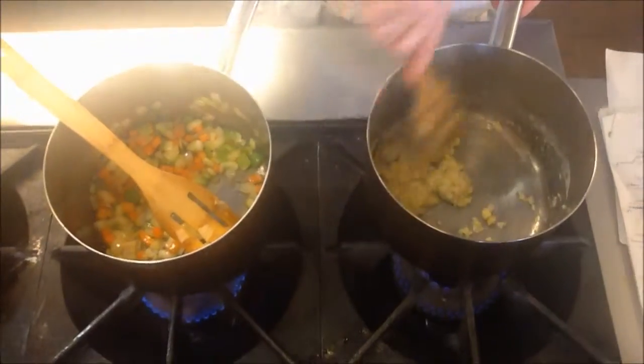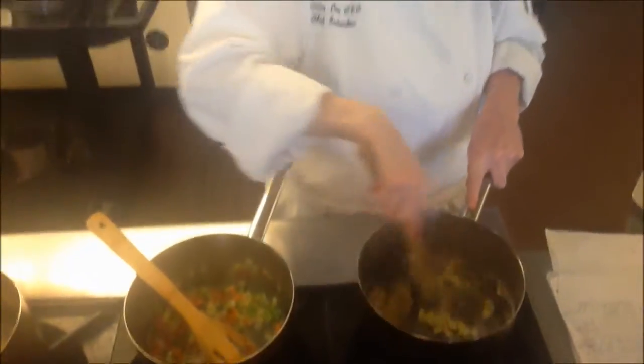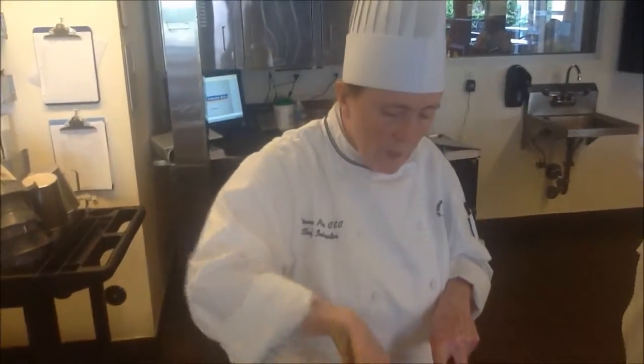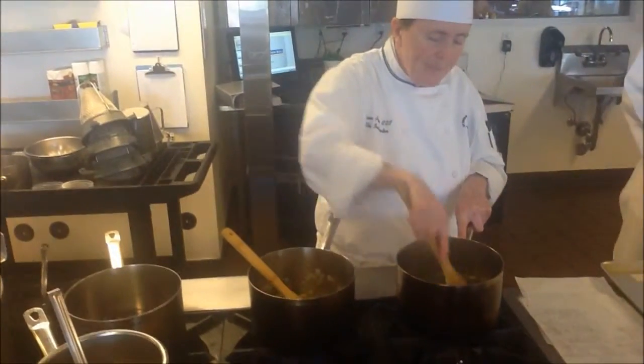Tomorrow we're going to be making the four mother sauces. Which mother are we forgetting? Tomato. We're going to do Mrs. Tomato later on.